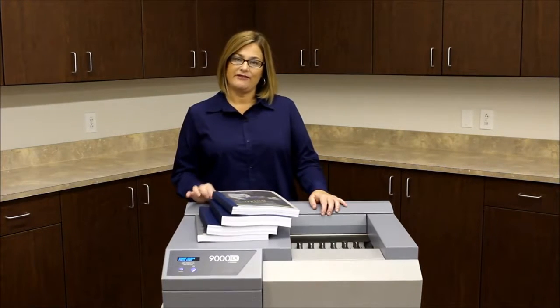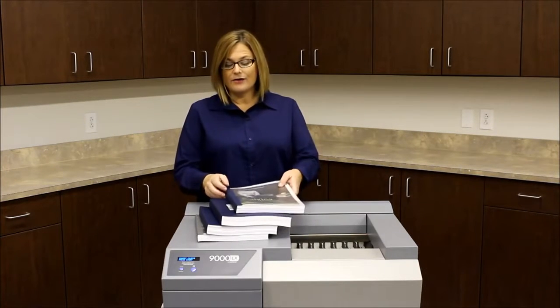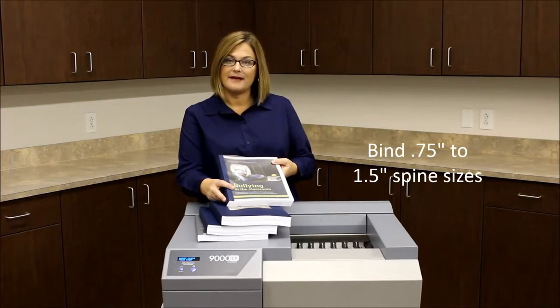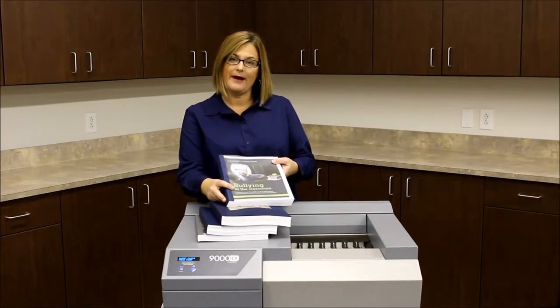Built with the same speed and efficiency as the 9000, the EX allows you to bind larger documents that would normally have to be processed manually. So now you can bind three-quarter inch to one and a half inch documents substantially faster than traditional punch and bind.